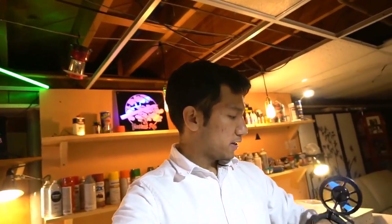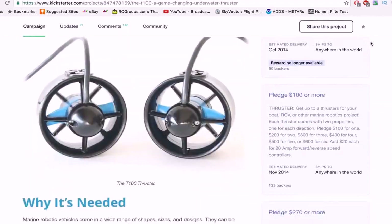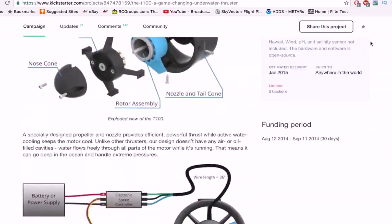A little while ago I bought these Blue Robotics T100 thrusters off Kickstarter — actually my first Kickstarter project. These are from the very first batch ever made. They've been sitting in my closet for a while, and I decided it was time to build something out of them. I should have read the instructions beforehand — that didn't really work out that great.